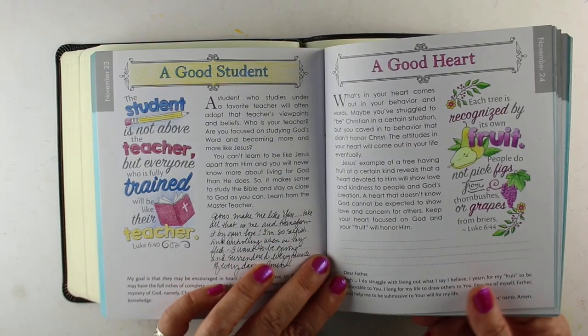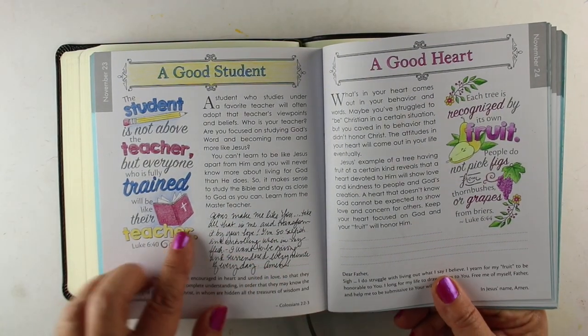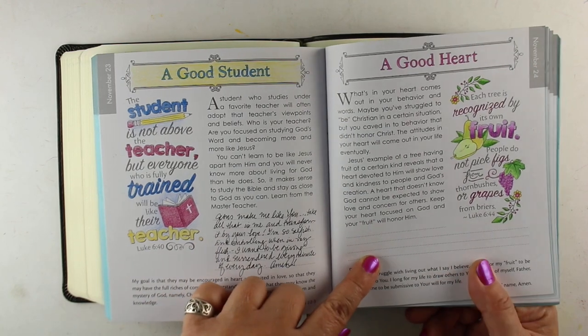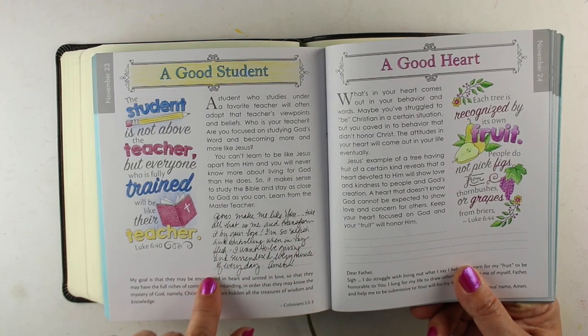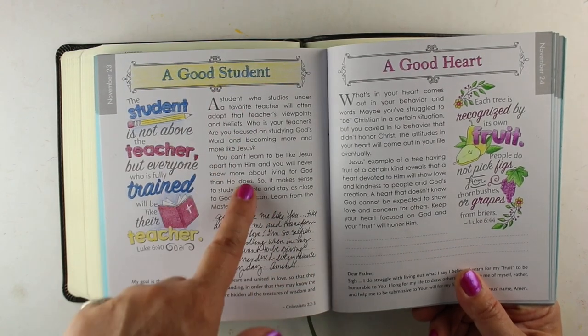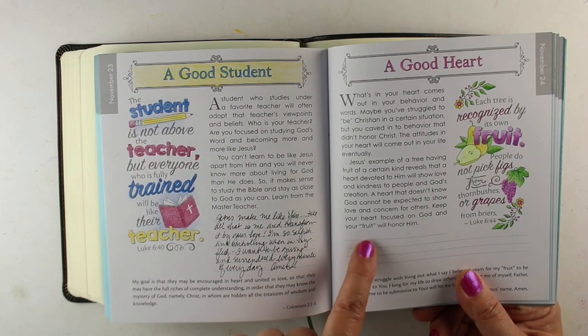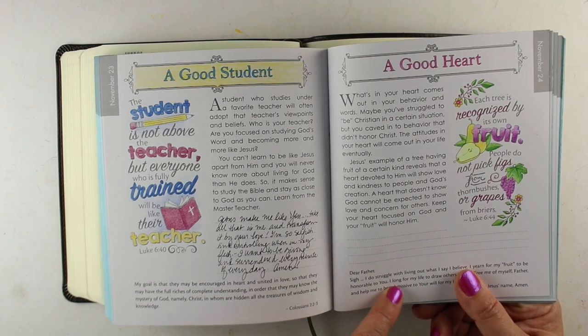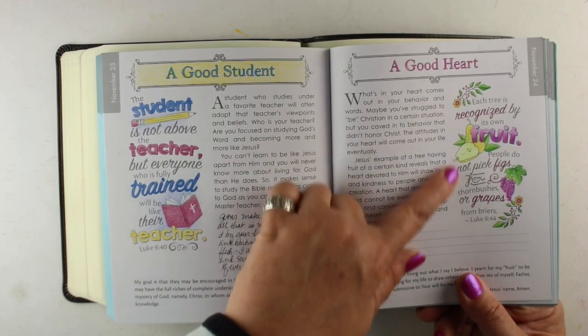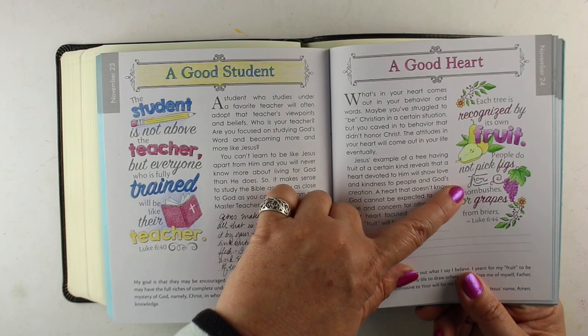I opened up to today's, and I've colored yesterday's and today's here in the book. These each have a little devotional portion, they have some scripture to read, they have some lines so you can write your own journaling thoughts, you can write a prayer, that sort of thing, and then do your coloring portion. And it has one for every day of the year.